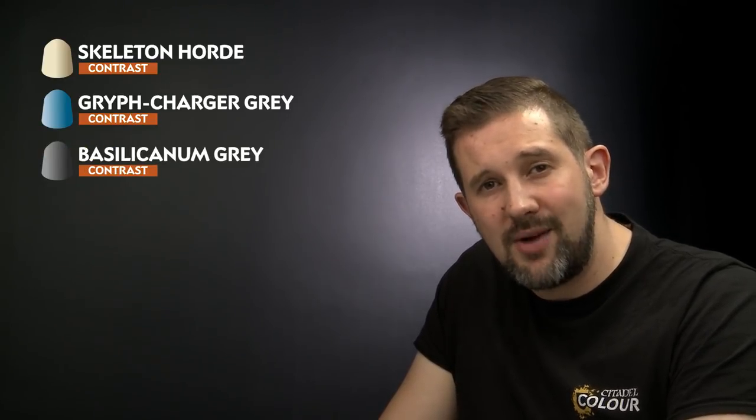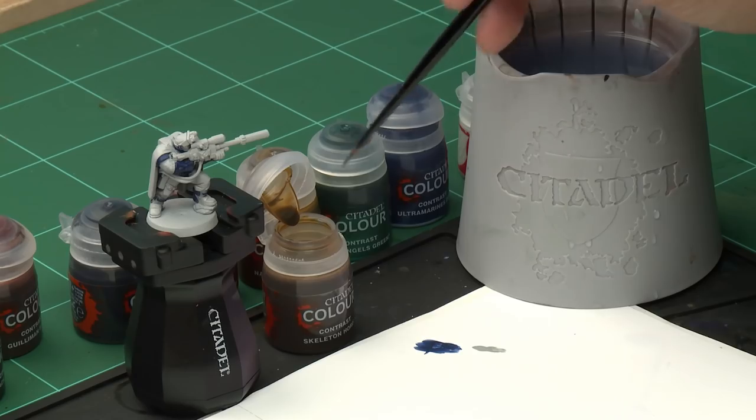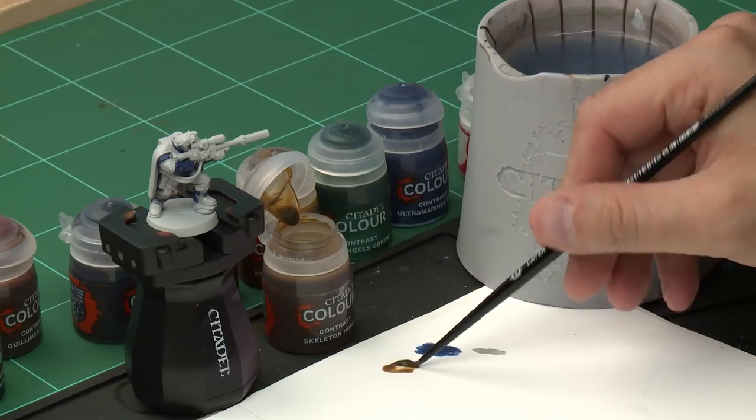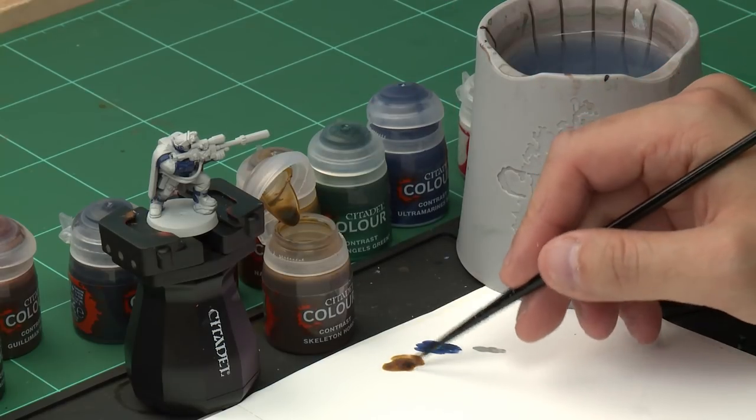We're going to do a few more details next. We'll start with Skeleton Horde on the model's cloth, then Griff Charger Grey on the cloak on the back, then Basilicanum Grey on the rock on the base, all the metal areas and the gun, and finally Black Templar on the boots, the leather and the gun casing. Grab yourself a medium layer brush for a bit more control, and take a little bit of Skeleton Horde onto the palette, making sure not to overload the brush.